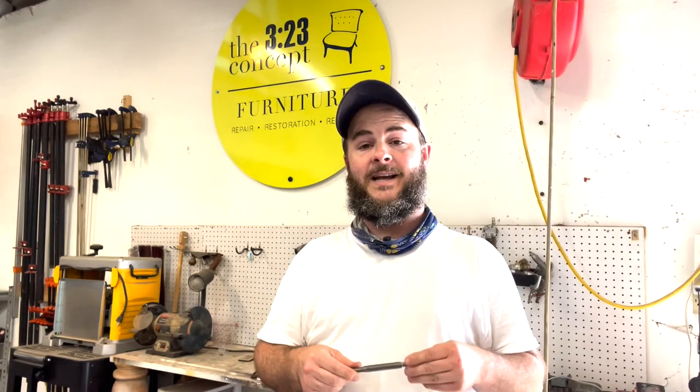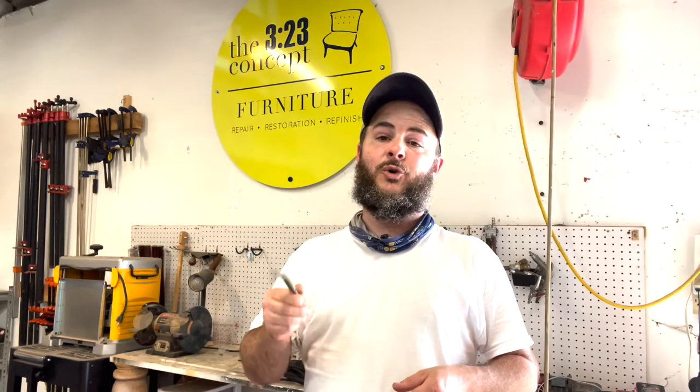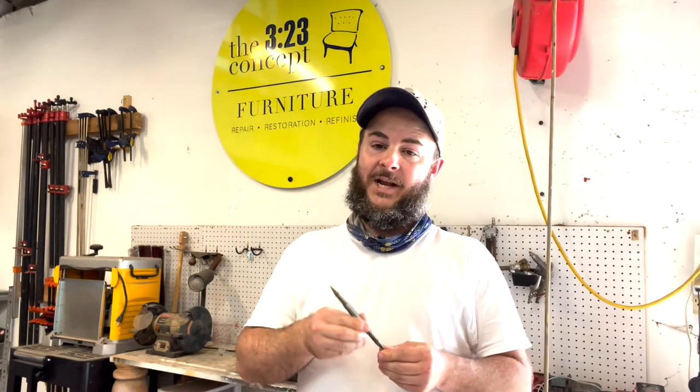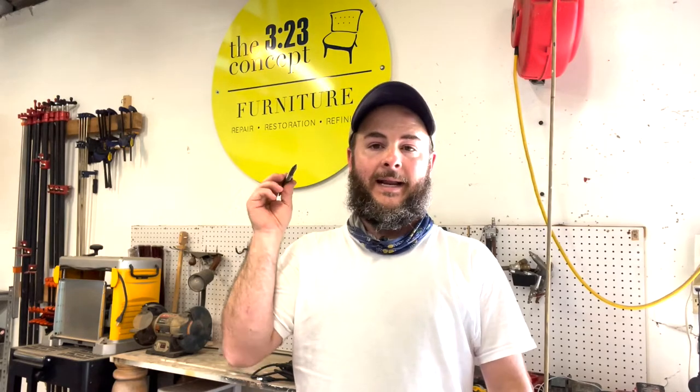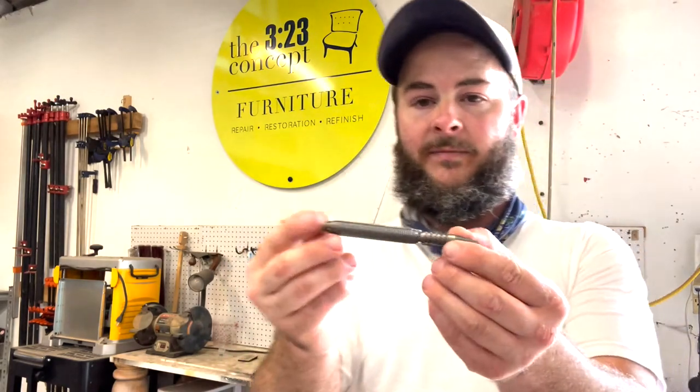Hey everybody, Boone Wyatt with the 323 Concept Furniture Restoration here today. Today I am doing a tool review and this is a cool little tool that I came across in the last year or so and I can't tell you how many times I've used this. I'm going to get you a close-up view.